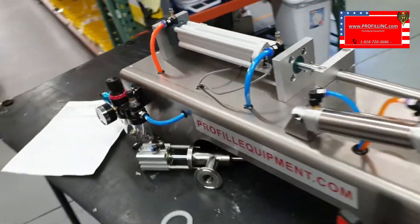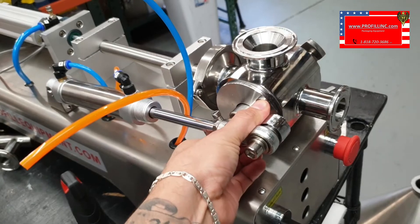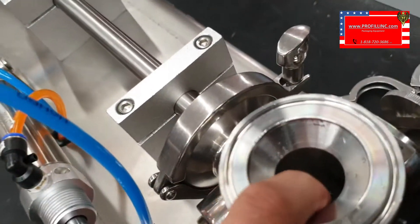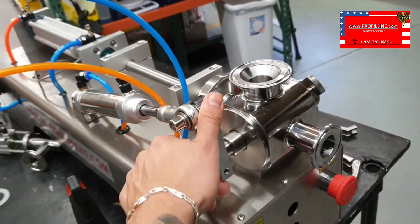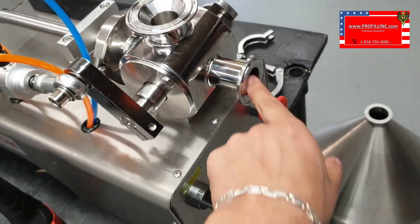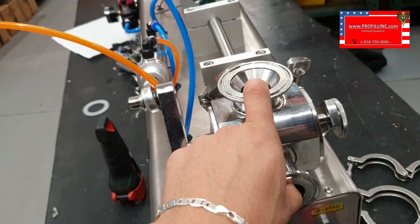Turn off the air. We're going to shut off the air and then you're going to manually stroke forward, which is the start. Make sure this is open and this is closed. Then manually pull back, simulating the open position — this should be closed and this is open. If they're both open at the same time, you're doing something wrong.